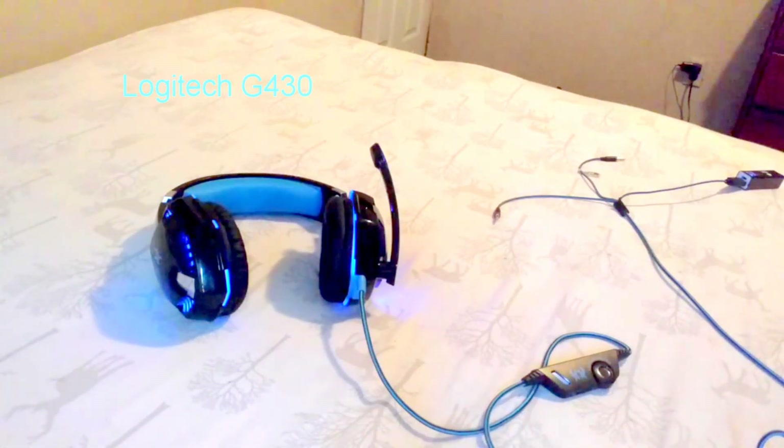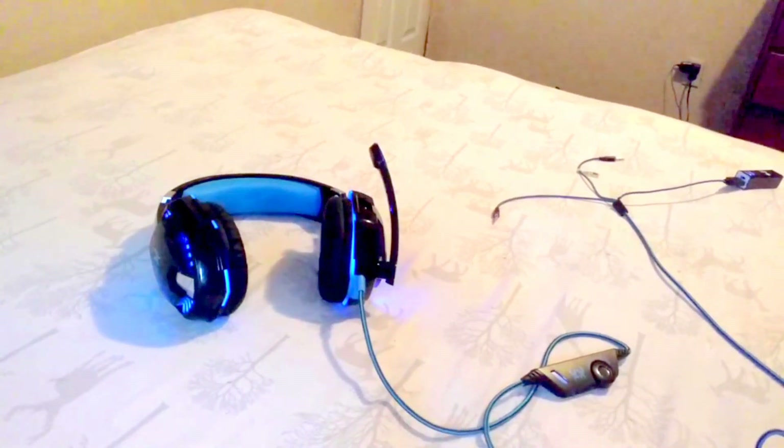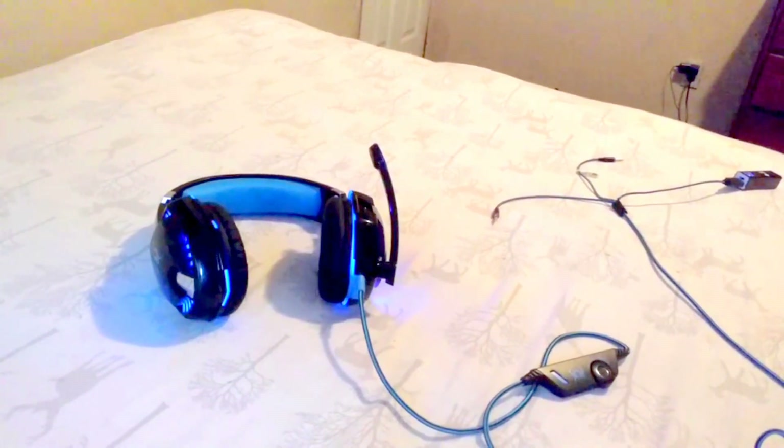I'll link those in the description if you want to check them out. I would prefer the Logitech over these even though the Logitech is 40 bucks and these are less than half the price. But realistically, if you don't have 40 bucks to spend on headphones but you do have 20, I would definitely get these.